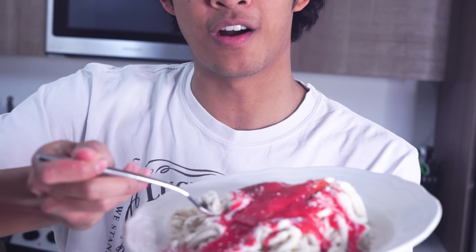So I got my fork. I have my spaghetti. Let's do this — I don't even know where to start. Oh look at that, it's a beautiful piece right there with some spaghetti, some of the sauce, some strawberry. I'm just so excited — here we go!